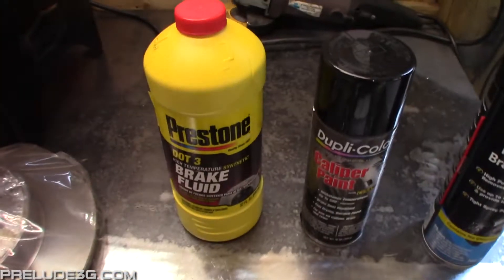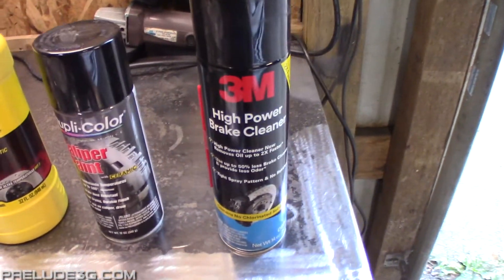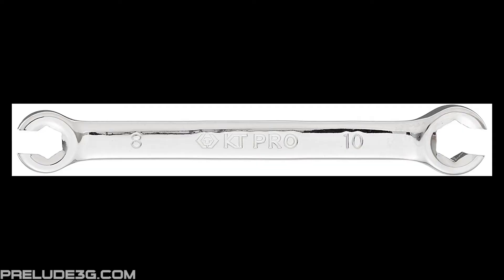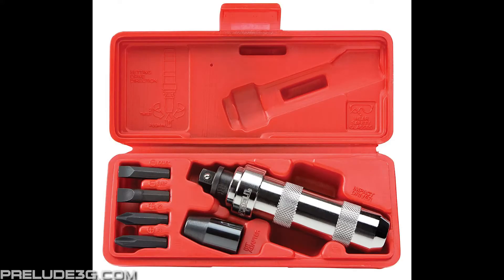For supplies you want DOT 3 or 4 brake fluid, some caliper paint if you're going to paint anything, and at least one can of brake clean. You'll also need some silicone paste to lubricate the caliper pins, and if you live in an area that's prone to rust, some anti-seize is a good idea as well. For special tools you'll want a 10mm flare nut wrench to loosen the brake hard lines. To compress the front caliper pistons you'll need a C-clamp, and it's very likely you'll need an impact driver to loosen the screws that hold on the rotors.